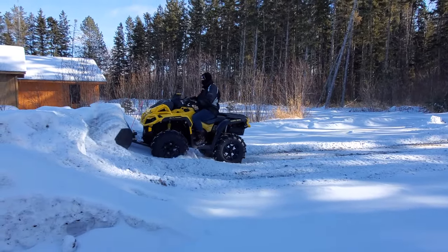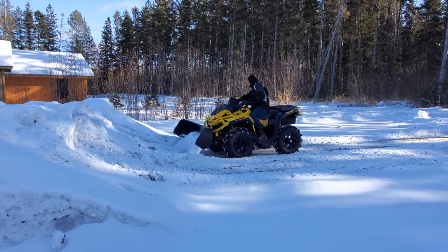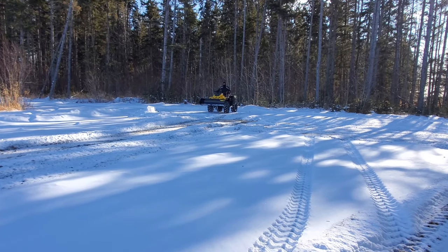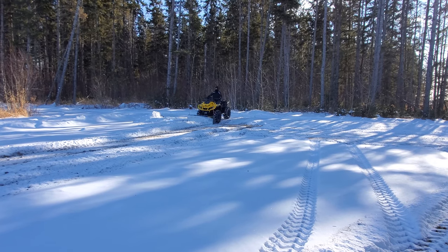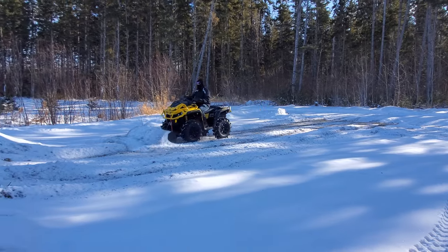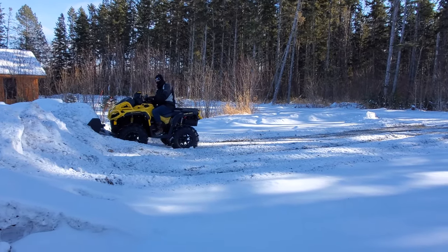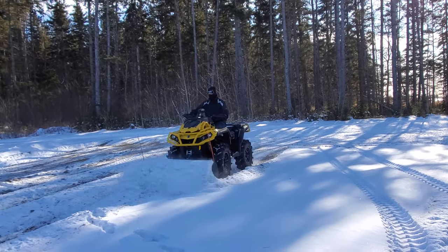If it looks like the four-wheeler is pushing kind of hard here, getting close to the snow pile, that's because a lot of that snow had been sitting there all winter. Even where I'm plowing, a bunch of it had been sitting for a while, so it was really hard and crusty. I was actually trying to break a lot of that up. You can see it's pushing kind of hard because that snow was stuck to the ground pretty good — it wasn't fresh light snow.